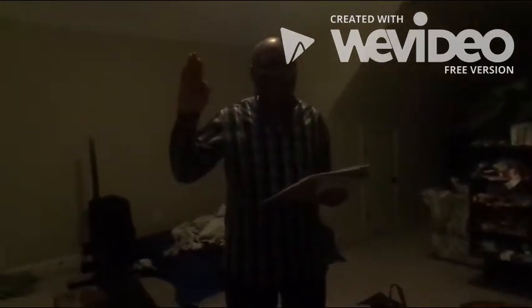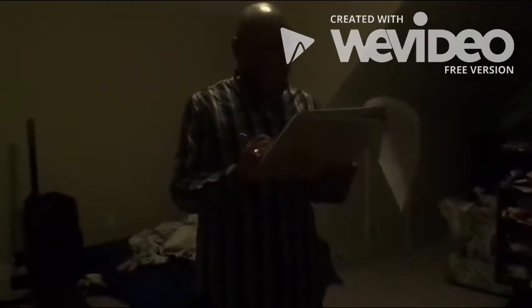Now for the inventory, my dad is going to help me. Say hi, dad. Hi, dad. Okay, two pairs of kids shoes. Two pairs of kids shoes. Check.